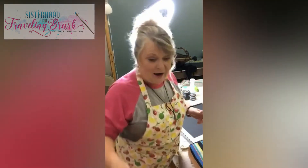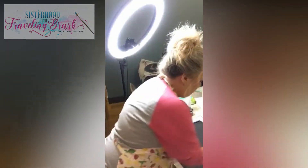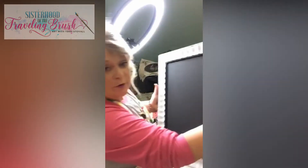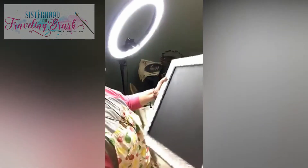Hey y'all, are you ready to get started with some painting? I am — I have been too long without painting. Yesterday I worked on this, and you can look for the video if you're interested. This is a chalkboard that I made from an art piece, and I'll show you the original of that in just a minute.